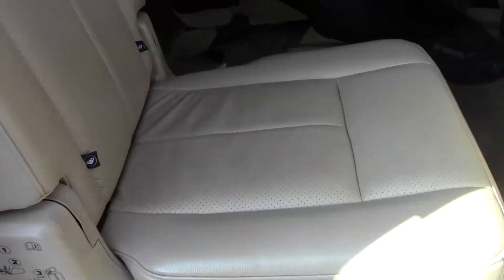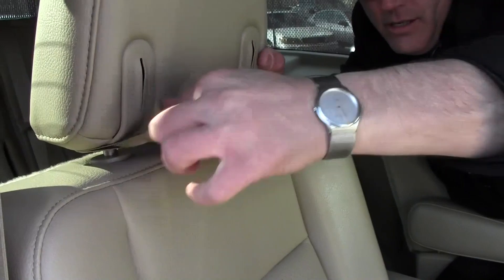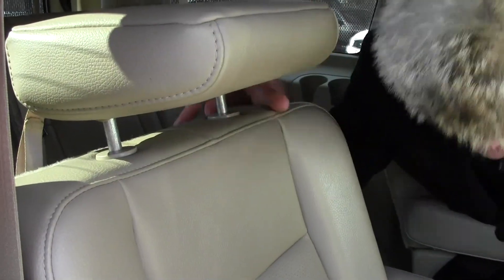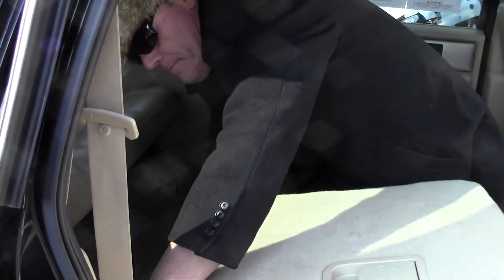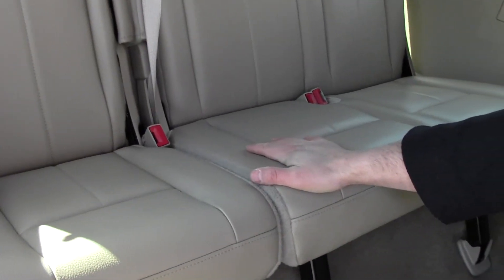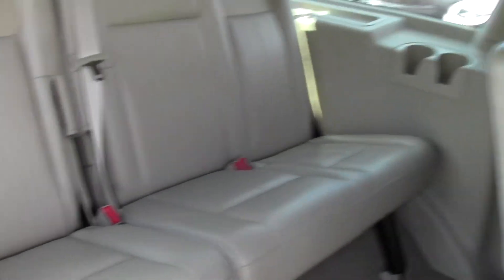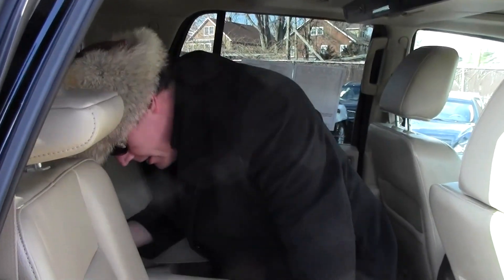The third row seat is immaculate also. You can fold it down and pull it up like this. The third row seat is immaculate. I don't think very many people or kids have ever sat back here. You also have the built-in entertainment DVD system for the kids with two sets of headphones.